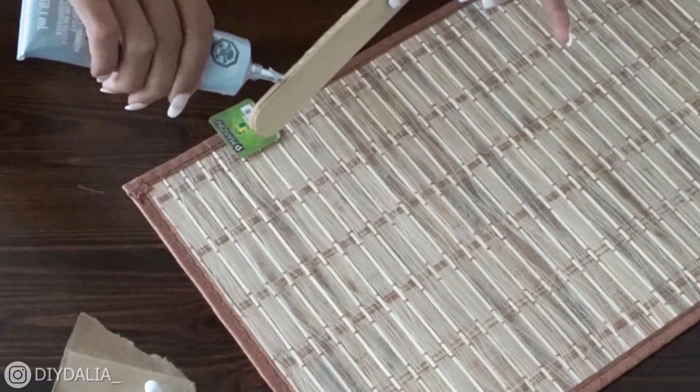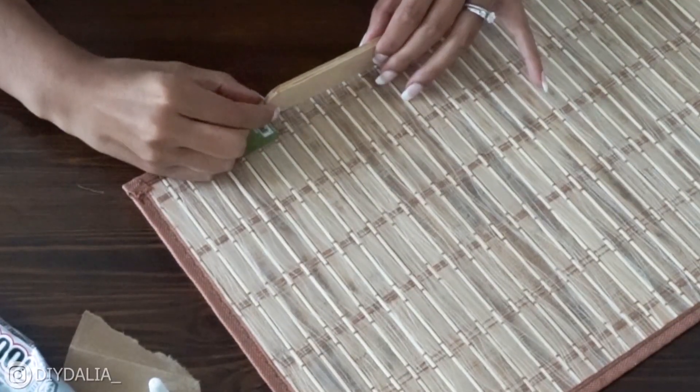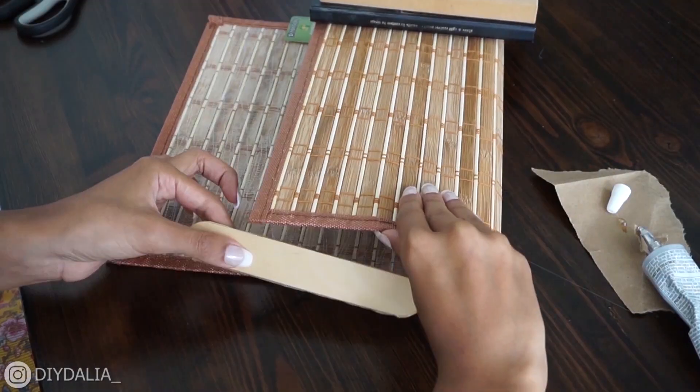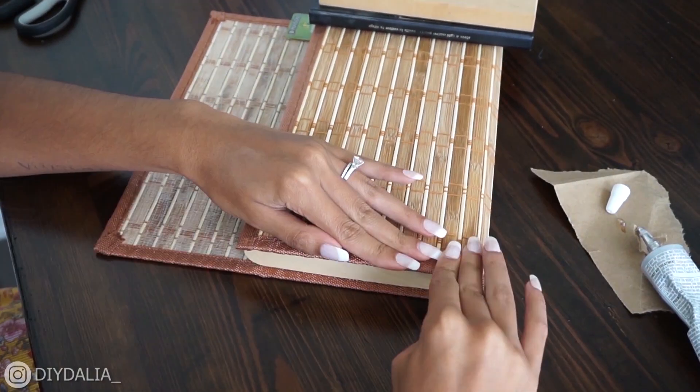Then I glued in the sides — again using that E6000, lining everything up perfectly, putting some E6000 on the edge, laying it down, and letting that dry once more — so another 24 hours. The final step is adding a magnet.